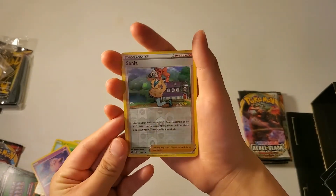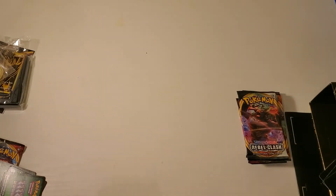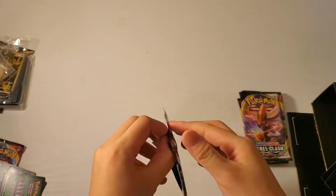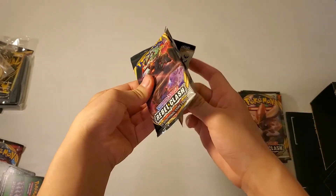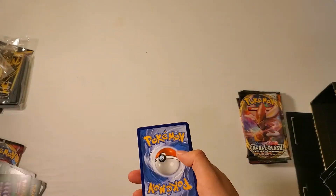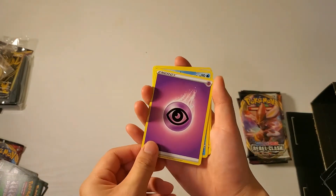Our reverse holo, and then our rare. So that was our fourth pack.